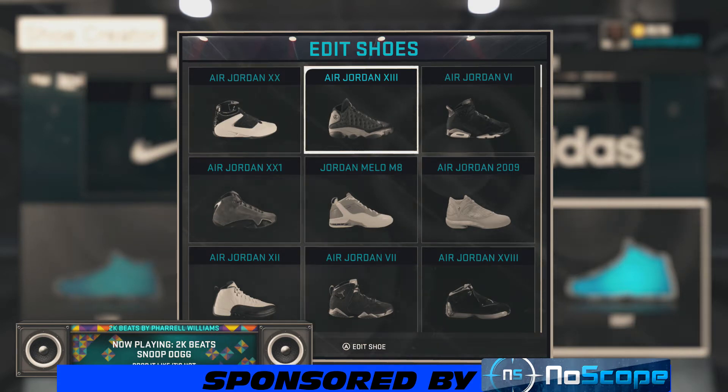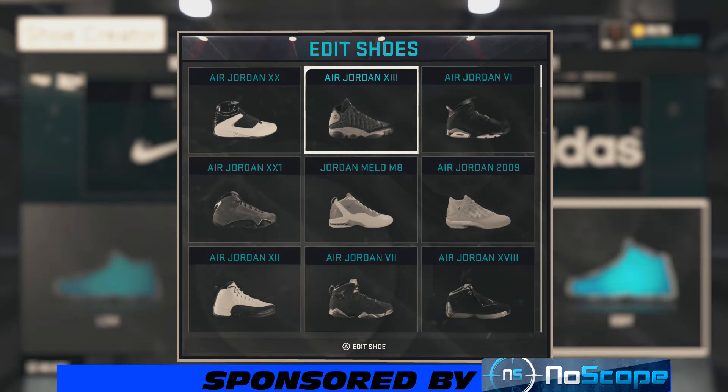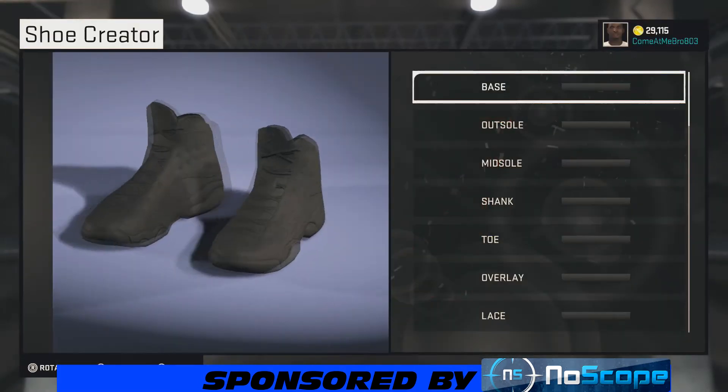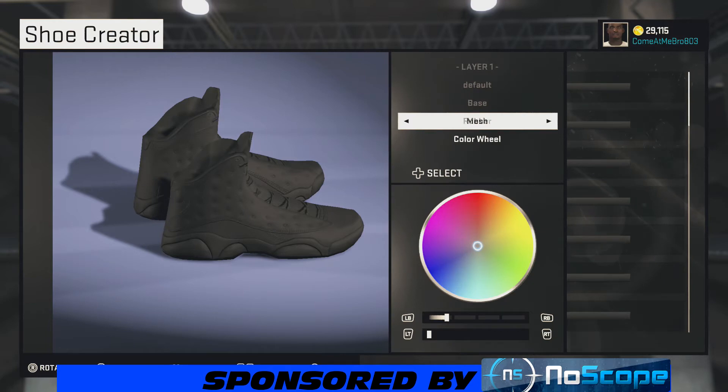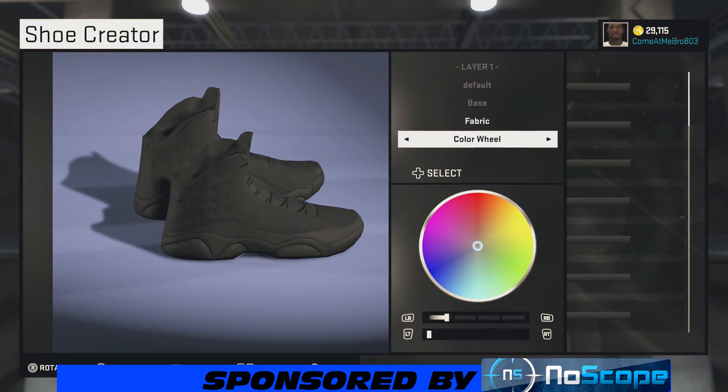YouTube, what's happening — it's your boy Get Them Cheese 803, and I'm back bringing y'all another NBA 2K15 shoe creator how-to video. Today we got another subscriber question video — you wanted me to make a custom Jordan in the Charlotte Hornets colorway. So here we go, about to make this high-form Jordan 13. It's gonna be hot because the shoe just dropped this weekend — I hope y'all picked that up, and if you did, tell me how it is.